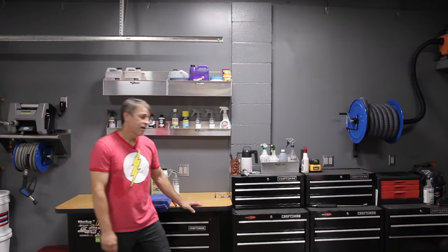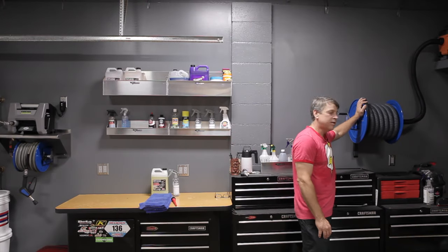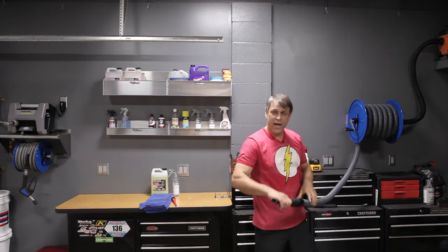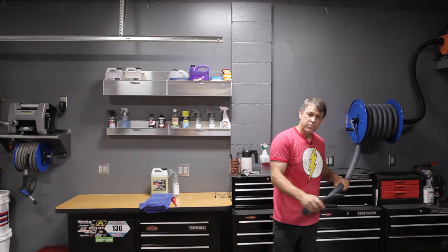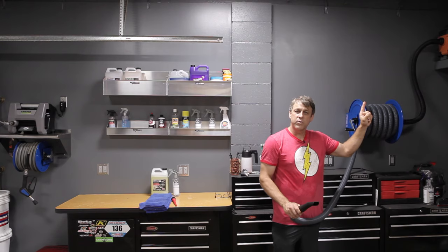We're going to be using some cool stuff today. We're finally going to get to use our Cox vacuum hose reel. This thing is awesome — it's hooked up to the Rigid portable vac and it's got great suction. I actually did an install video on this and I'll put a link up here if you want to check that out.